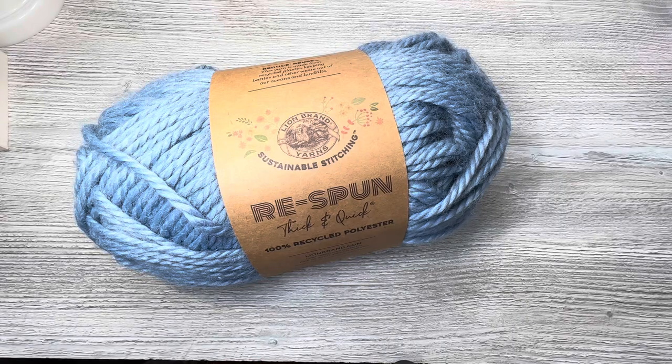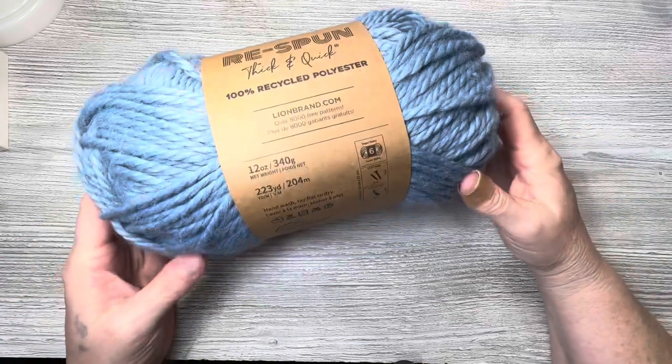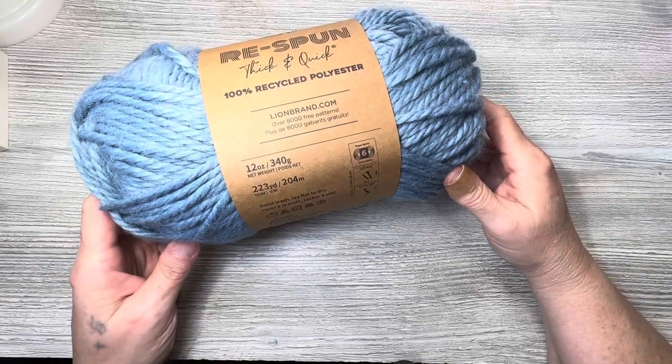Hello everyone, Denise here. Today I am doing a review on Lion Brand Respun Thick and Quick. I was shopping at Walmart, saw this there, and I was surprised — I think it's incredibly soft just touching it in the ball. It is 100% recycled polyester and it is 12 ounces, so it's a really large ball.